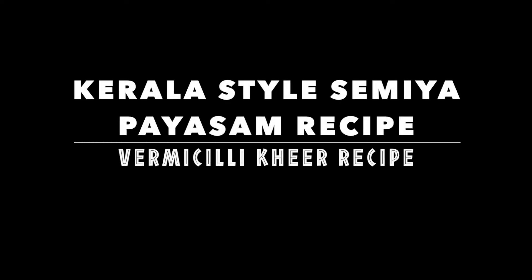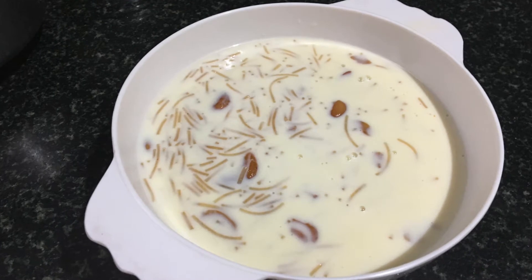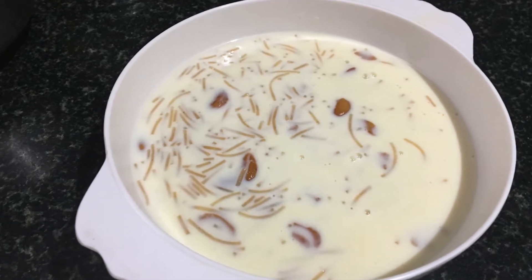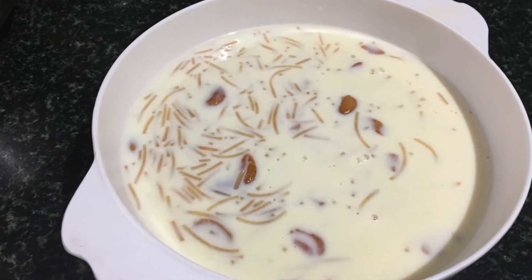Today is a lovely day and it calls for a sweet celebration. That's exactly why today's recipe is Semia Paisam or Semia Kheer. This Semia Paisam is a bit of my speciality and making it requires a lot of love and patience.